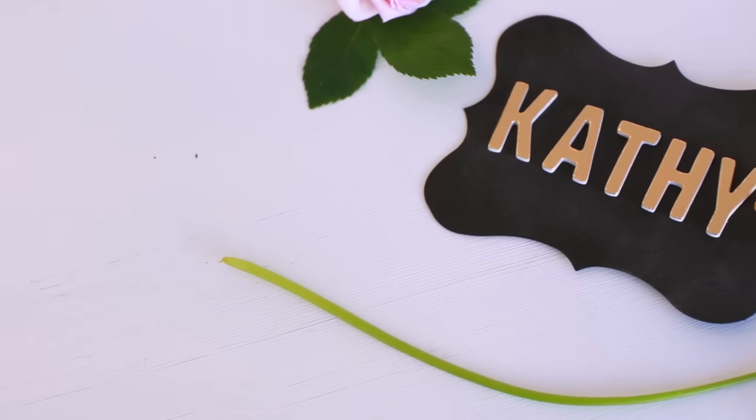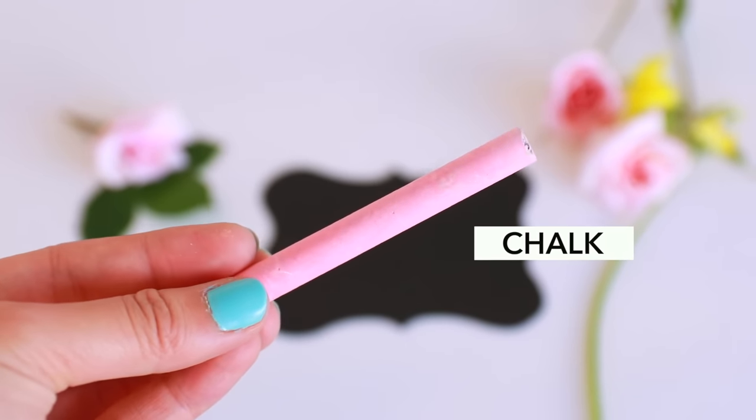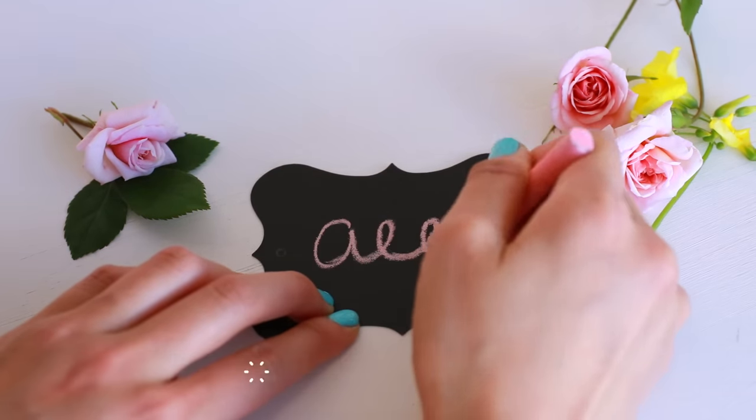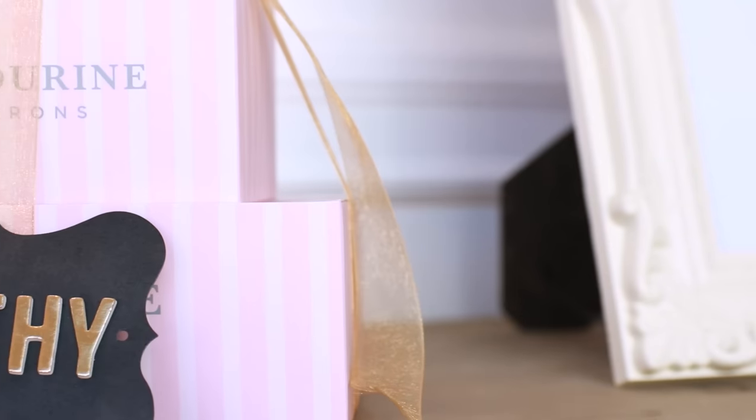Last but not least, I want to show you an easy place card or gift tag idea. I'm using chalkboard gift tags and pink chalk, which you can both find at Target. If you're not confident in your handwriting, I love these gold metallic alphabet stickers that you can find at Paper Source.